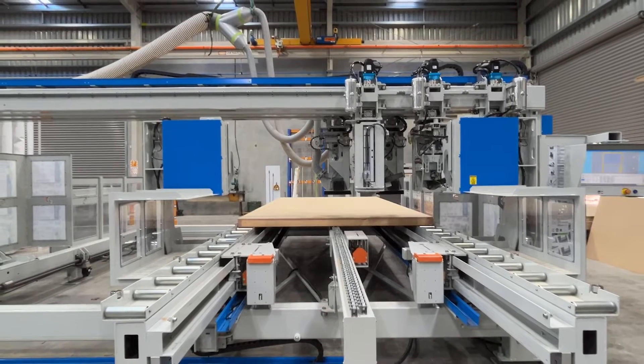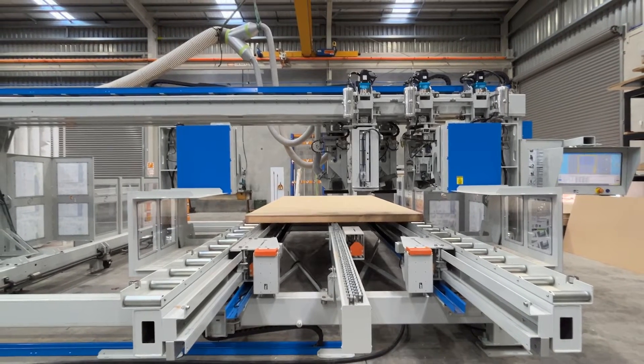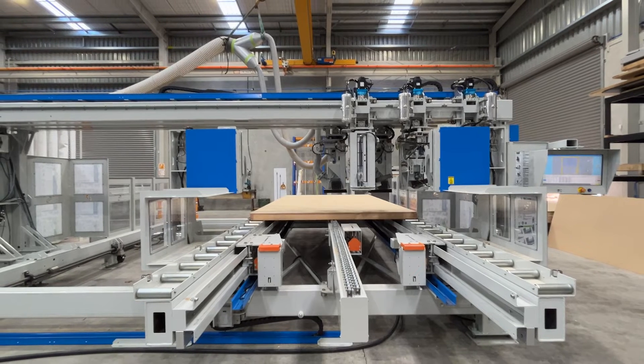Without being labour intensive, experience perfectly sheathed walls in minutes.